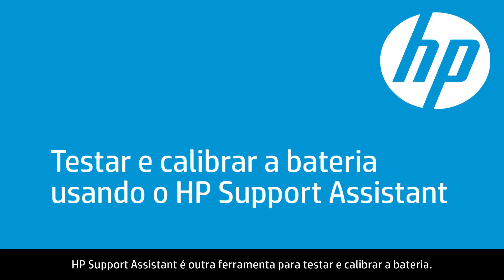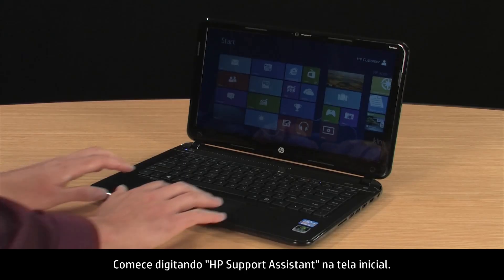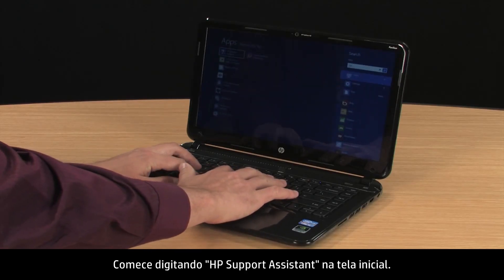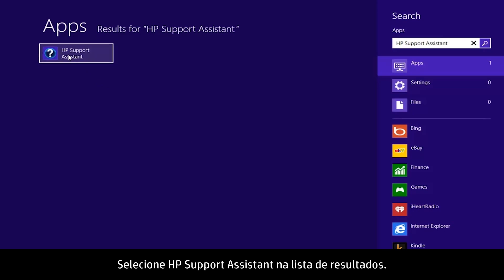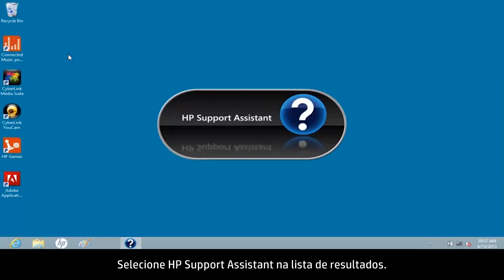HP Support Assistant is another tool for testing and calibrating the battery. Start by typing HP Support Assistant on the Start screen, then select HP Support Assistant from the Results list.